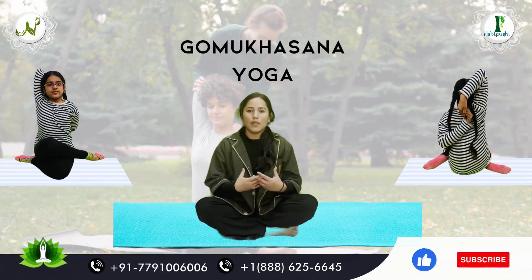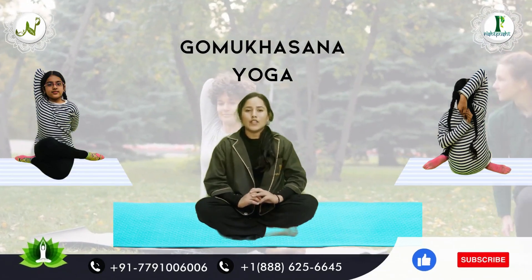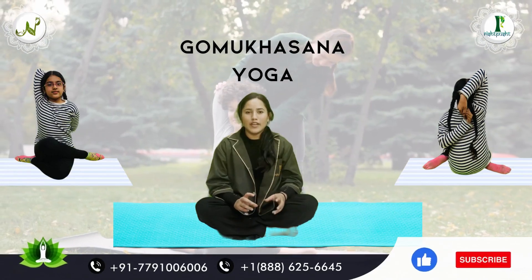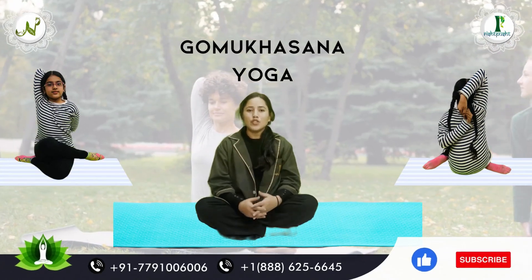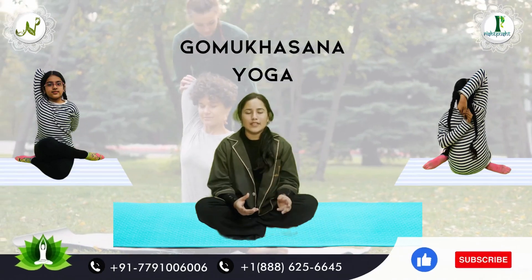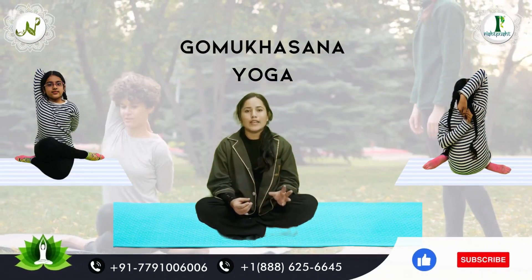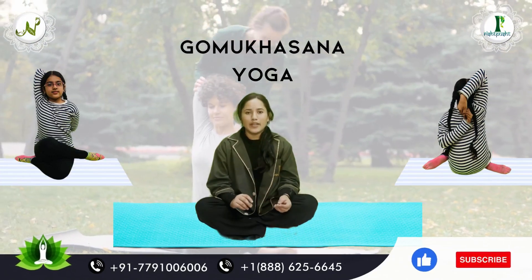Gomukhasana is suitable for most people. But if someone has a major injury, fracture, or major issues with their hands or joints, they should avoid Gomukhasana. Beginners can do Gomukhasana for 3 minutes, and with continued practice, you can extend it to 5 to 6 minutes.